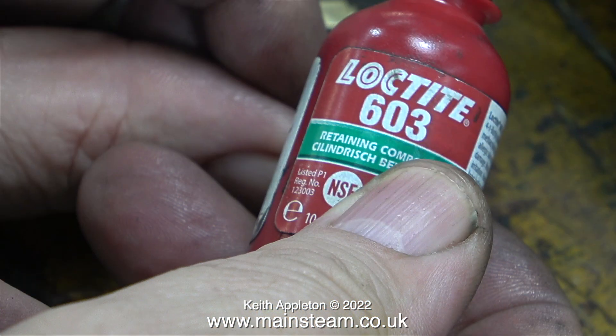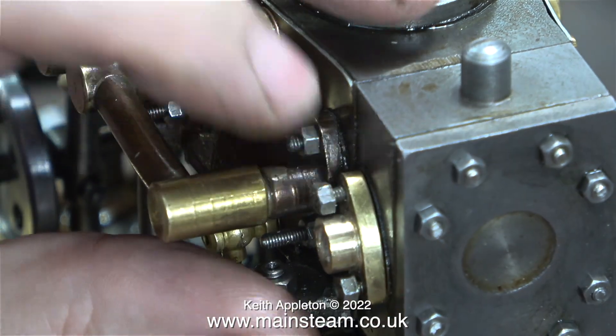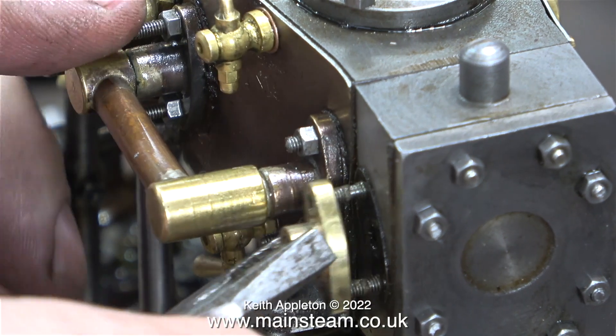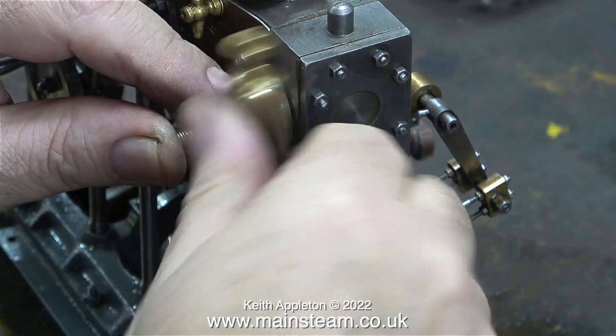In my hand is a bottle of Loctite 603 — this is a high power retainer. Please note I am not going to use this to fit the displacement lubricator to the tee piece. I'm going to use the 603 to fit the thread adapter into the tee piece. Now's a good time to remove the flange from the steam chest — a fiddly but simple job. All I need to do now is fit the tee piece into this flange, and at the flange end I'm using Loctite 542, which is a thread sealant. Now I need to make sure that everything's in the right position.